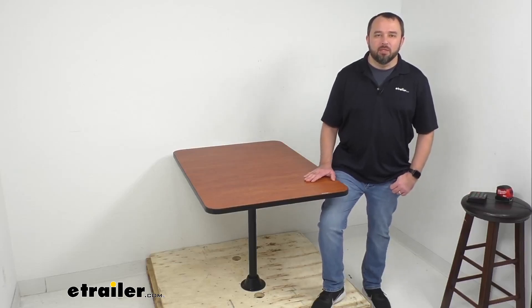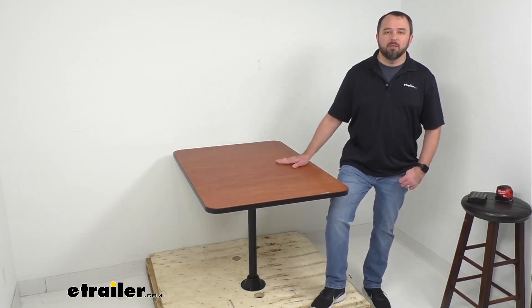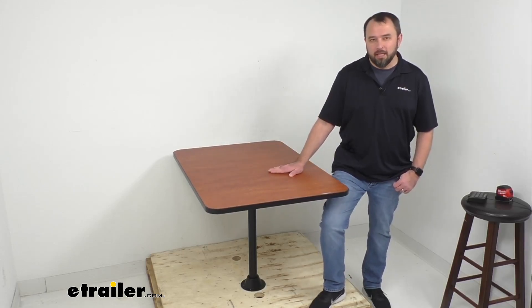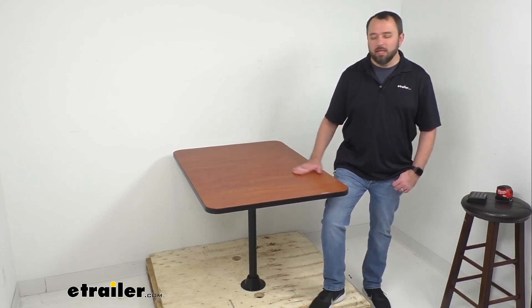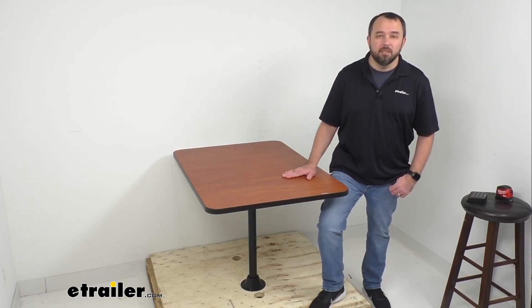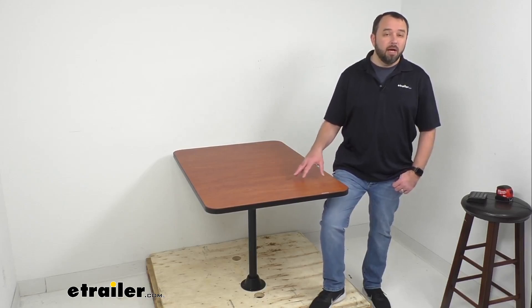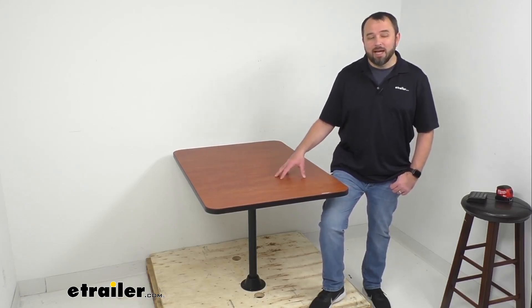Hi everybody, Andy here with etrailer.com. Today we're going to take a look at this etrailer RV surface mount dinette table with one leg. This RV dinette table is going to be the perfect place for your friends and family to gather in your RV's dining area.